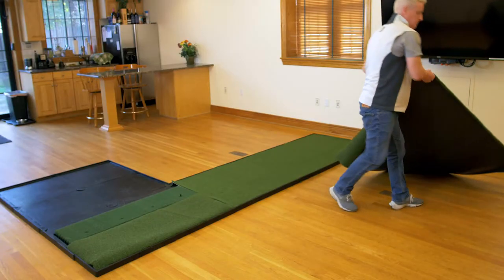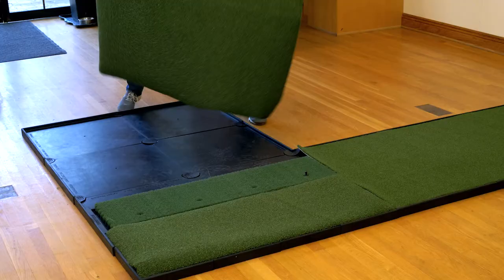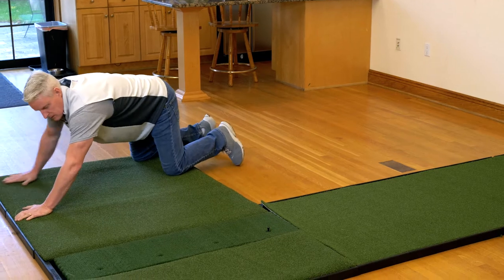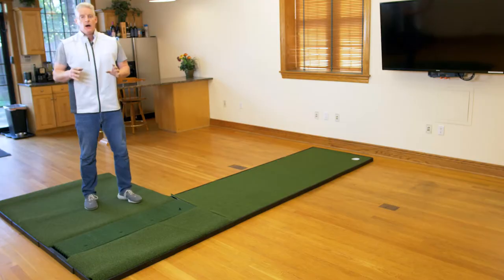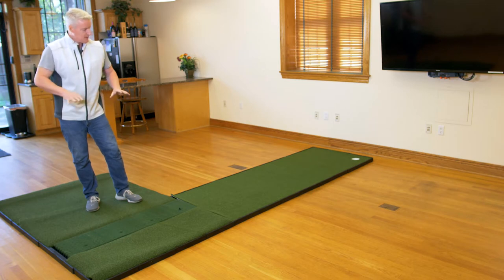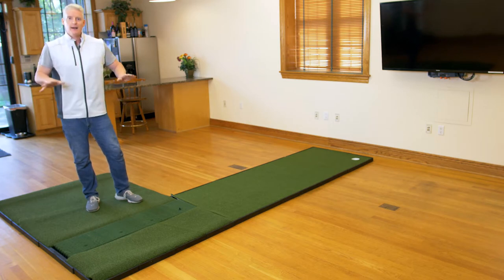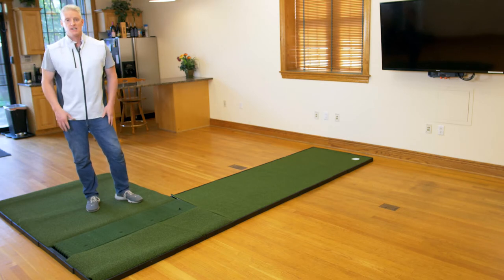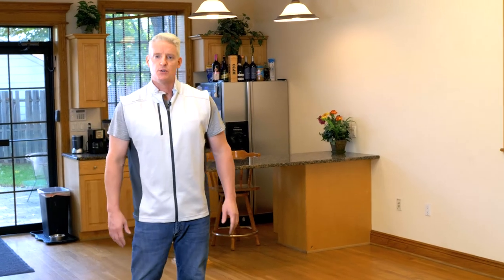Now let's install your fourth piece of turf, which is your stance mat. Now that my stance mat is installed, I'm just going to want to let this turf sit for a while and settle so it gets nice and flat and settles into the rubberized base itself. That'll usually take two to four hours.